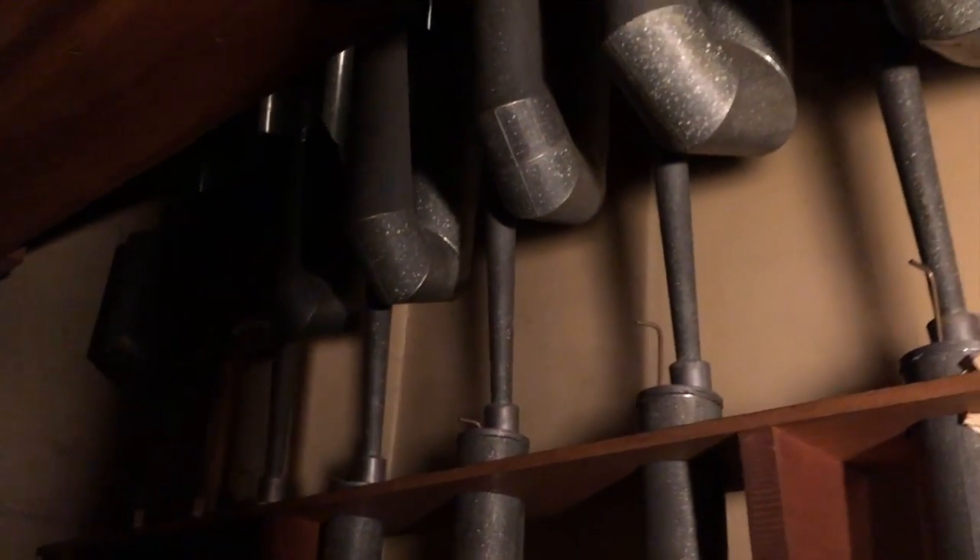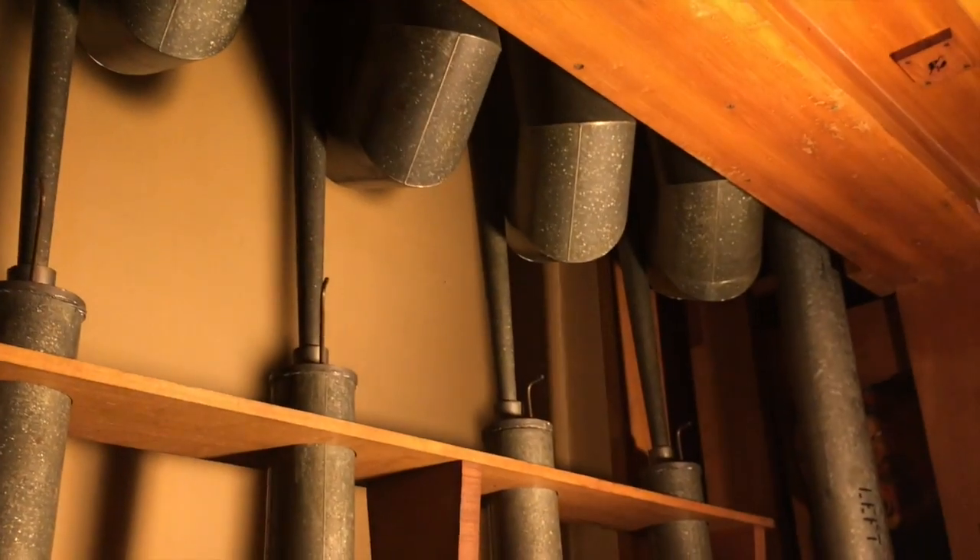We actually turned on the blower about a month ago, and these were able to make some noise for us — and man, do they sound good. And then the amazing major diaphone, which is up here — it's in beautiful condition. Isn't that nice?